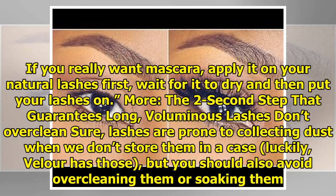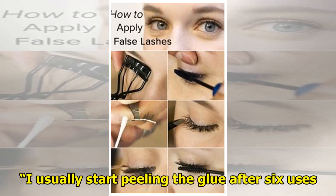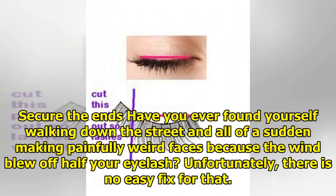Don't over-clean. Lashes are prone to collecting dust when not stored in a case. You should also avoid over-cleaning or soaking them. A lot of people after every use start pulling on the glue, but Velour's glue melts into the band so you don't need to do that. Lee usually starts peeling the glue after six uses. If lashes get dirty, get a Q-tip, dip it in makeup remover, and brush off the excess. If you accidentally get into the shower or pool with them on, simply air dry after.